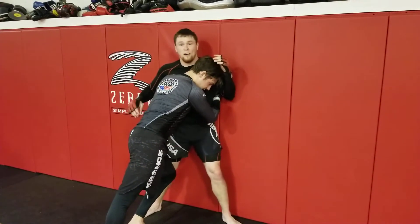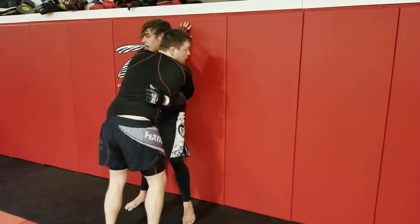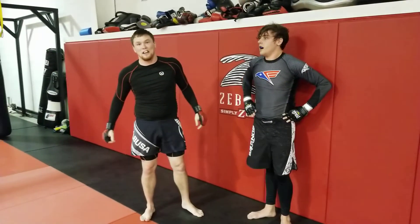I don't aim for his face — if I'm against the wall, turning my hips, I'm aiming for his face.